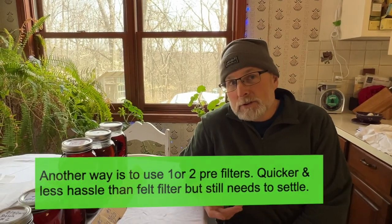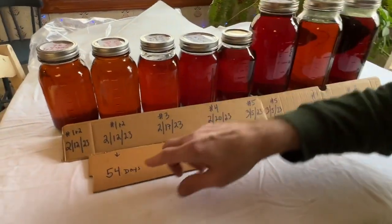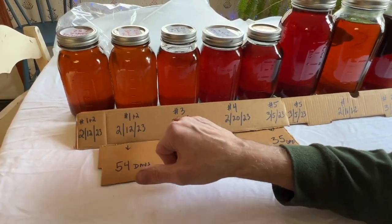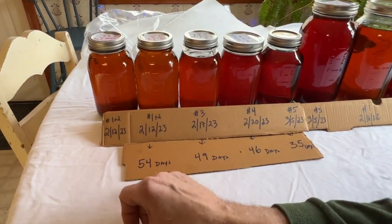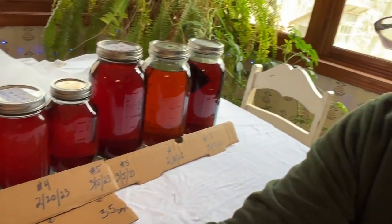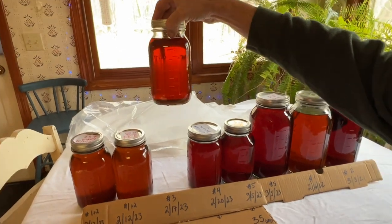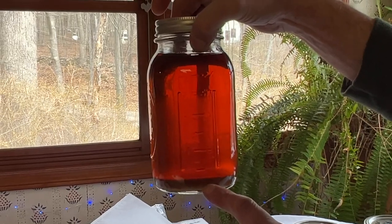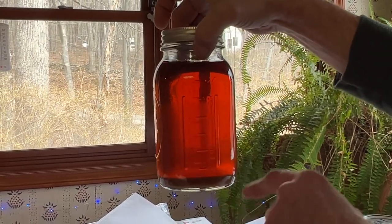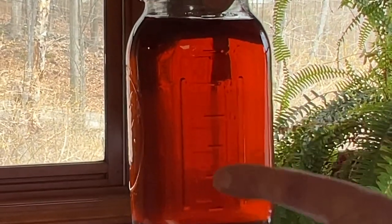Everyone always asks how long does it take. This year we've got all our batches set up — batches one and two we did together, then batch three, four, and five. These cans have been settling for 54 days. Batch number three has been settling for 49 days. Here's what it looks like: 49 days since I poured it into the jar — not too bad. We've got all the niter and sugar sand settling on the bottom, and if you look close you can see the line where it's really clear up top and still a little bit hazy on the bottom.